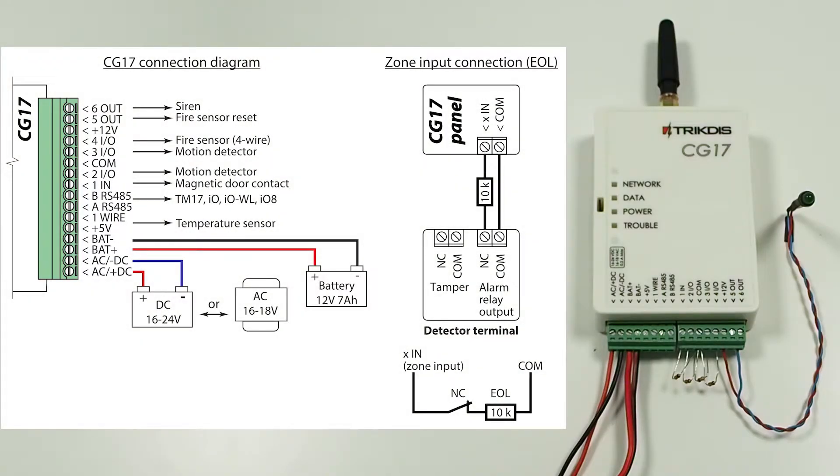Connect the sensors — magnetic contact, PIRs, smoke detector, and a siren — to their designated terminal contacts according to the shown schematics. In this video, we connect resistors instead of the sensors and an LED indicator instead of the siren.